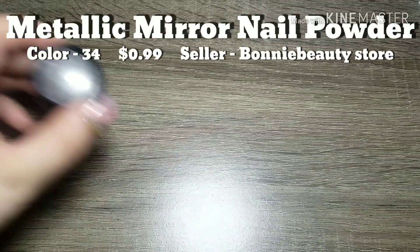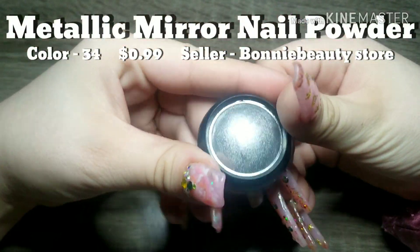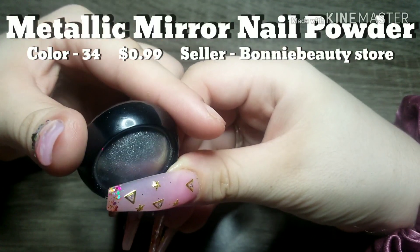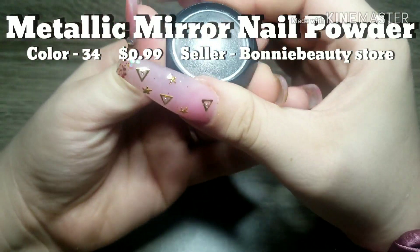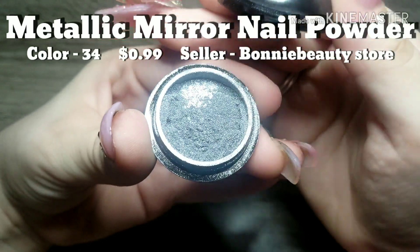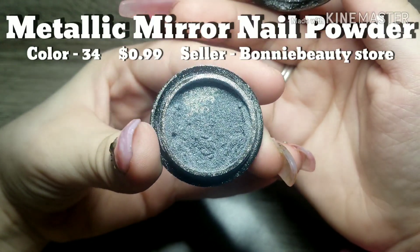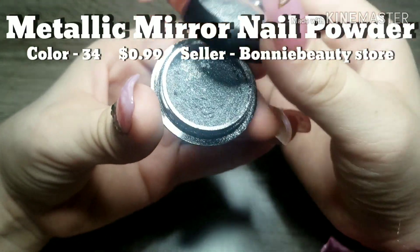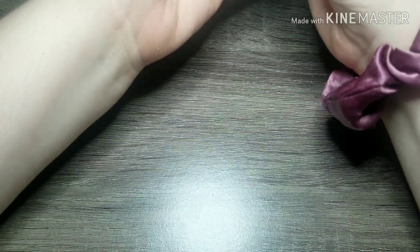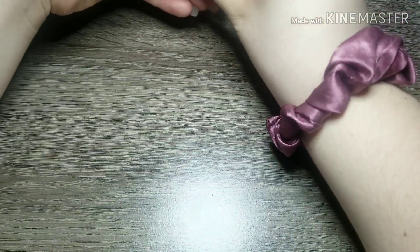Next we have some chrome powder and mirror powder. Don't worry, I do have some swatches at the end. I didn't want to open this for too long because I had my fan going, but I just wanted to show you guys quickly — there's quite a bit of product in there. I was surprised, and it's super pretty and pigmented.